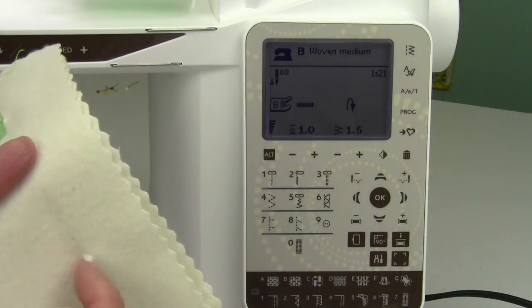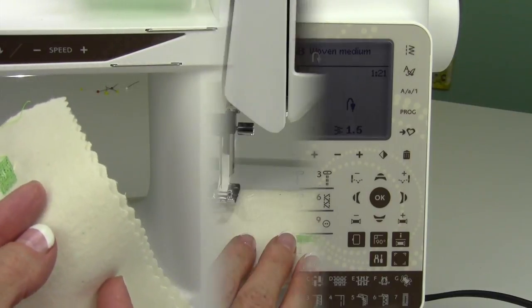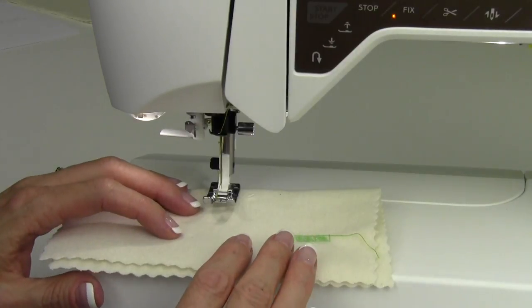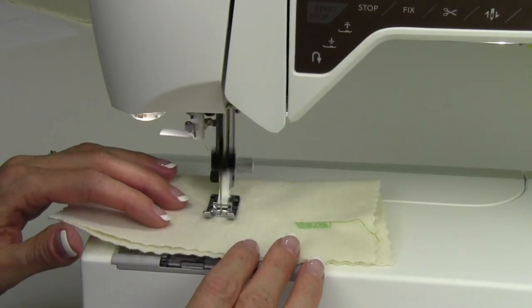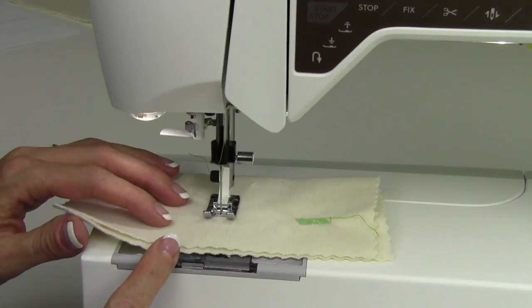So if this is going to be at a purse handle, you can actually do it much, much longer. Let me show you how you do it. The cool part is you just start to sew, and it's going to go ahead and stitch forward — however long you sew, that's how long the bar tack is going to be.